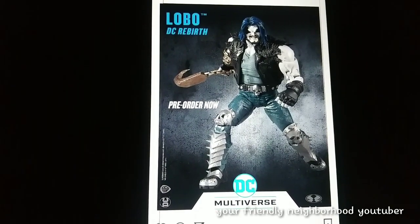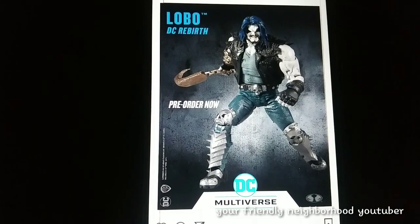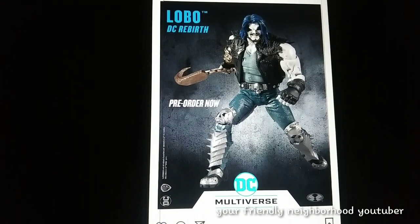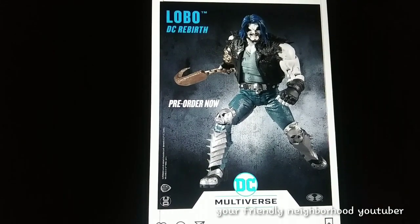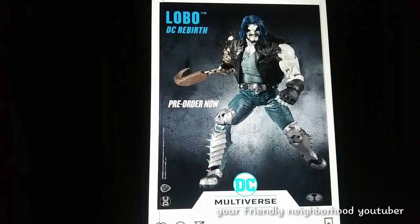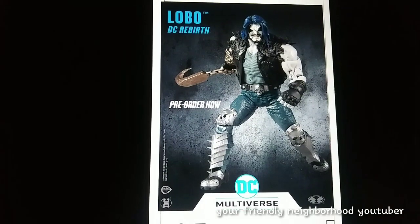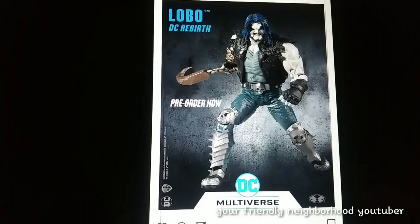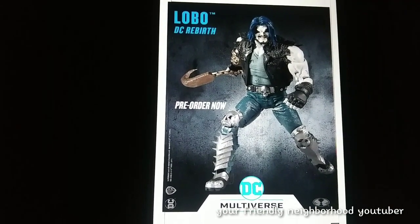Here's a different product shot of Lobo. It's definitely a pick up for me — I don't have a Lobo in my collection. Lobo is one of my favorite characters in the DC universe. Seeing him in this picture with the blue hair, I hope he comes with a little bit more accessories than just the hook and chain. He does look pretty damn amazing. I'm definitely going to pick him up for sure.